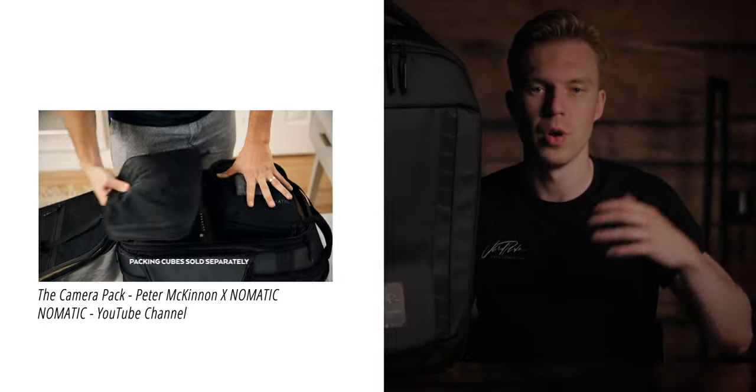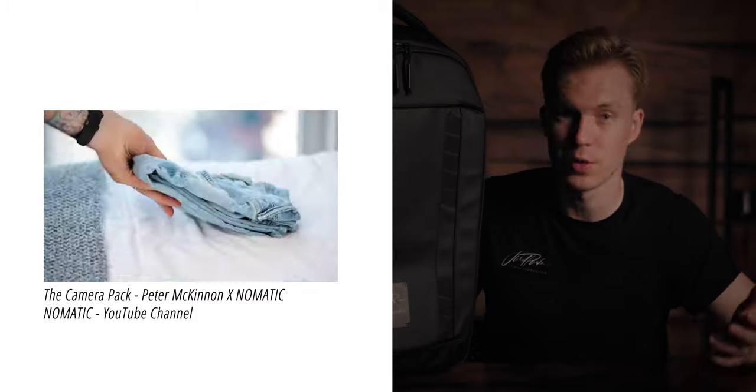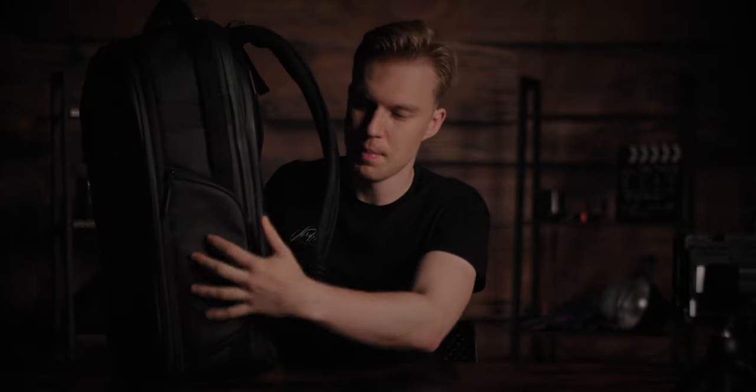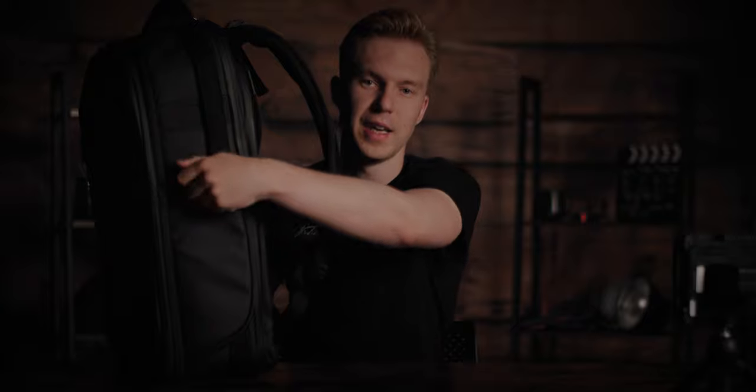So the compartments. This front compartment is more for travelling — shirts, trousers, shoes, socks — so when you do go travelling, you have an extra section away from your camera stuff. This is more for photographers. You also have this side pocket for easy access when you've got the bag on your back and need to quickly grab your photography or video camera.